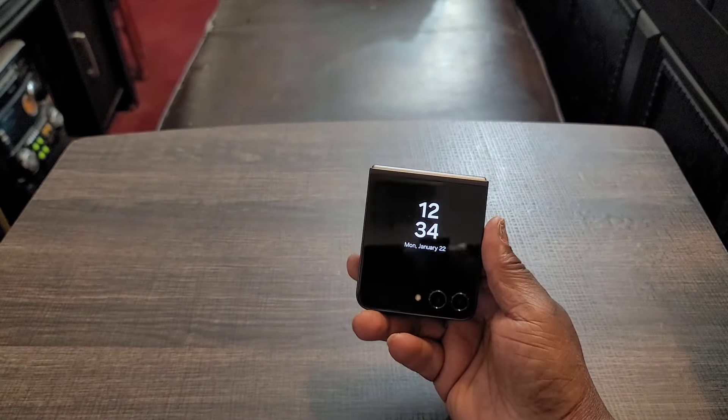It does come with dual stereo speakers that sound pretty good. Seriously, for something this small, the speakers on here really impress me. I'll let y'all hear them when I do my full review, but the dual stereo speakers with Dolby Atmos are impressive. 15-watt wireless charging — that's not impressive at all. 25-watt wired charging — it's okay, but it's better than the Z Flip 3. And you get 4.5-watt reverse wireless charging.